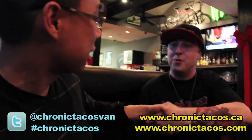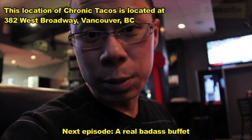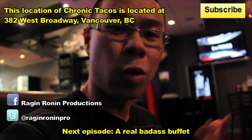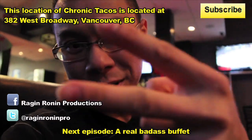ChronicTacos.com and .ca. That concludes another episode of All You Can Eat with Alex Yu. Thank you Steve for your time. No problem, my pleasure. Stay tuned for our next episode. If you enjoyed this video, subscribe to my YouTube channel, follow me on Twitter at Rage and Ronin Pro, or like me on Facebook — Rage and Ronin Productions. This is Alex Yu. Thank you for watching. Peace.